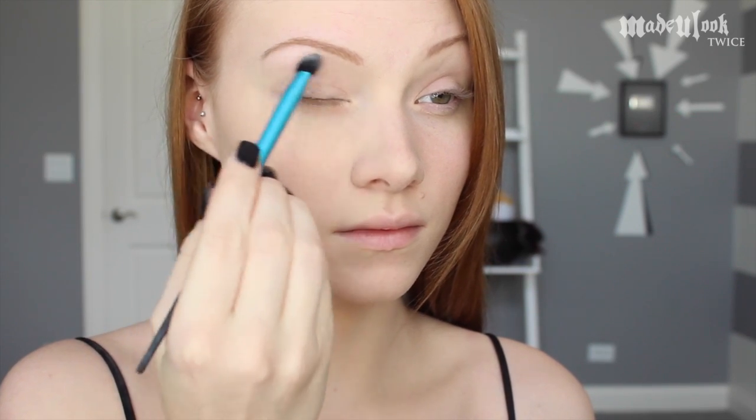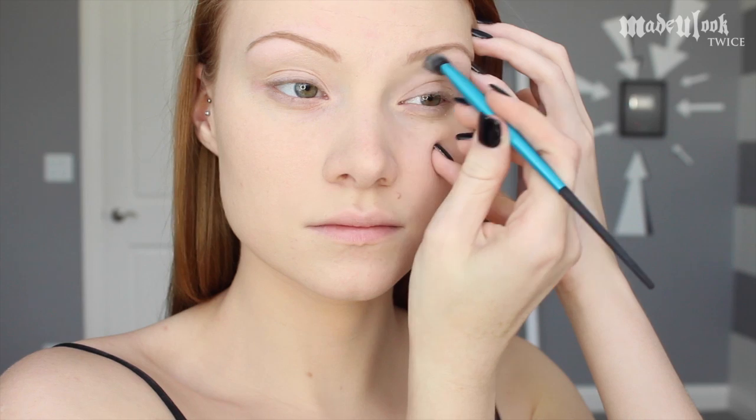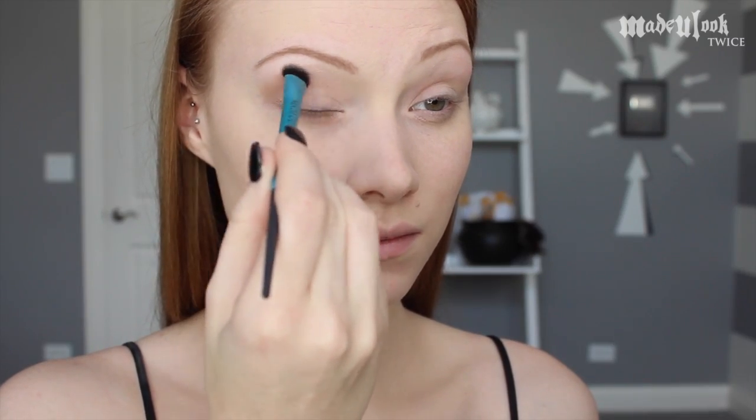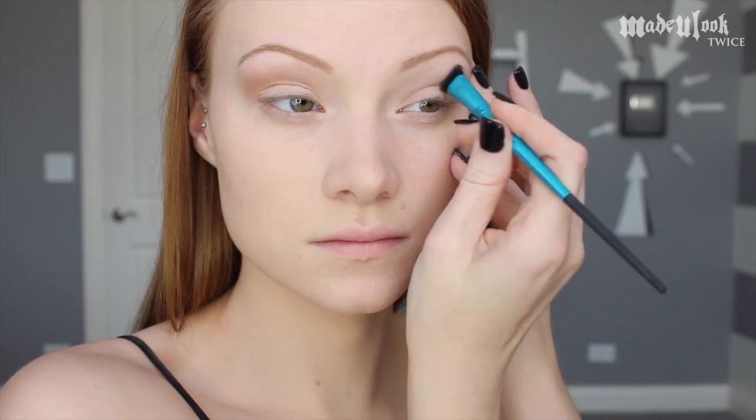I'm then applying the Urban Decay Primer Potion to my lids and a little bit underneath my eyes. Taking the Made You Look blending brush — which has not been released yet — and BH Cosmetics white eyeshadow, I'm going right underneath my brow bone and on the inner corner of my eyes. I'm then using the same brush with the color Naked from the Naked palette, applying it lightly in my crease and blending it out into the white color I just applied.